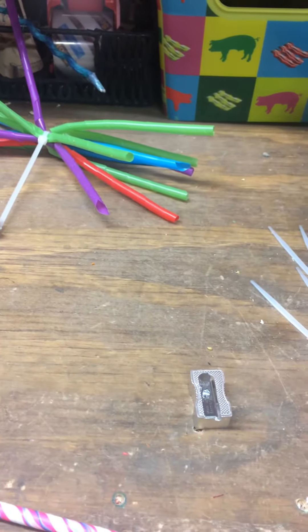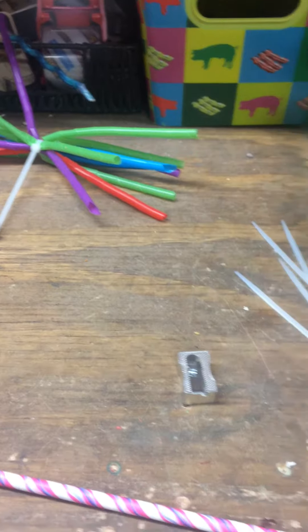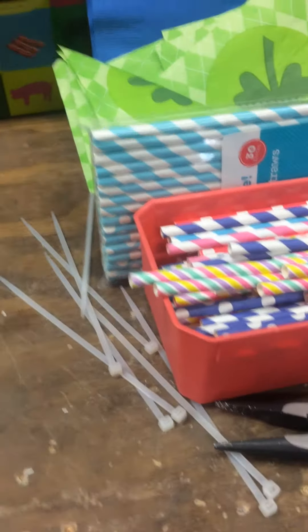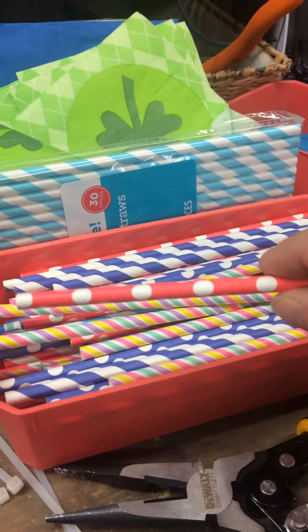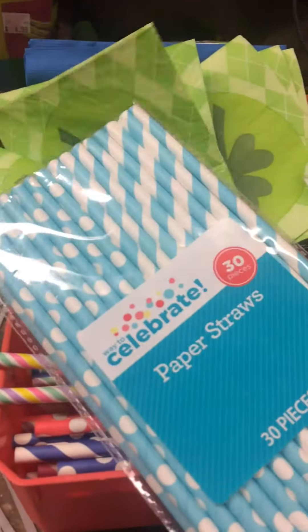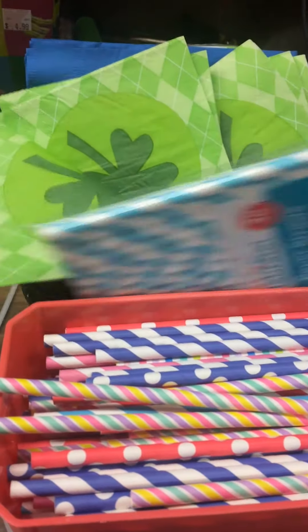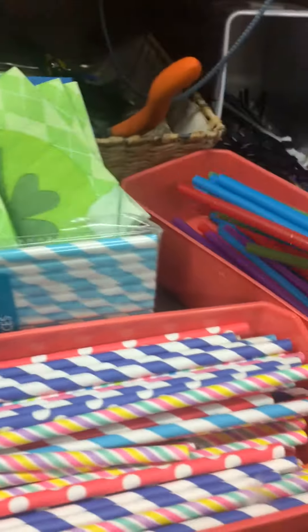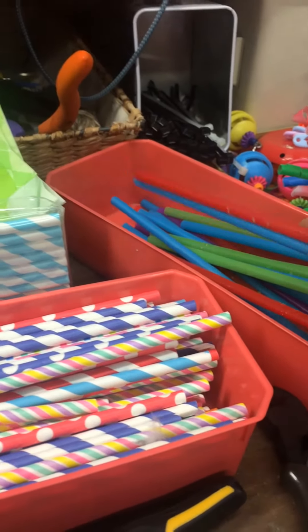Good morning everybody. I wanted to show you the way I do everything for my curly straws. First, we'll start with tools. I always have my paper straws — my cockatiels absolutely love the paper curly straws. I can buy these from Walmart or Target, about a buck. And then I get a whole bunch of these regular plastic drinking straws. I got these all off of Amazon.